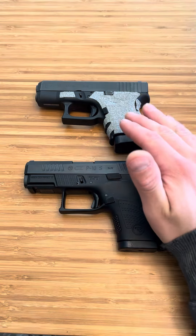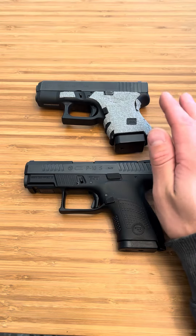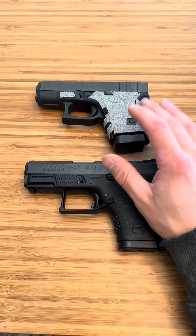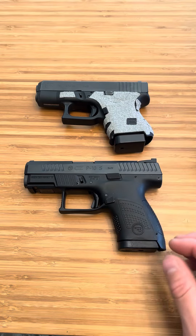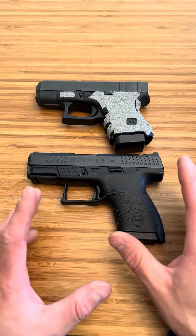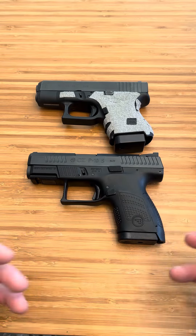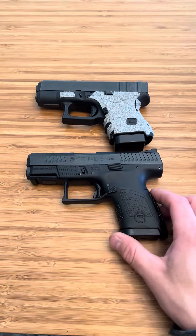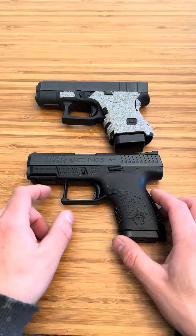The Glock 26, for me, the reason I like it is the perfect size. It's not too big, it's not a double stack Micro 9, it's just right. It's perfect for literally everything. And so that is why I decided to get the CZ P10S — it has that same size roughly. It's a little thinner here and there, a little longer here and there, but roughly the same size and capacity, which I think is perfect for carry.